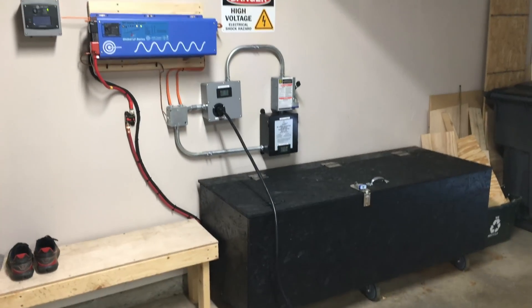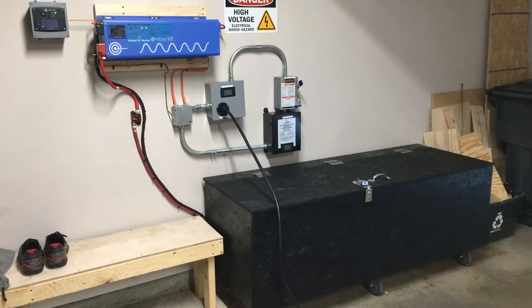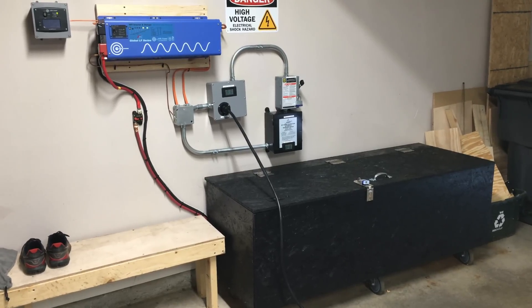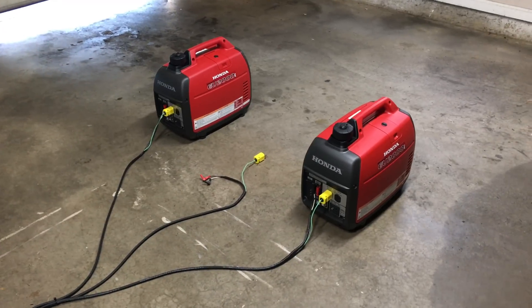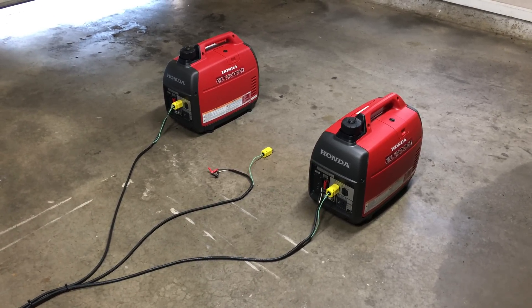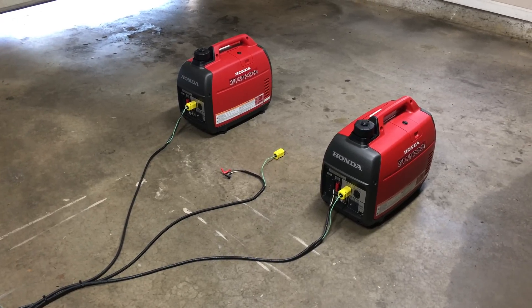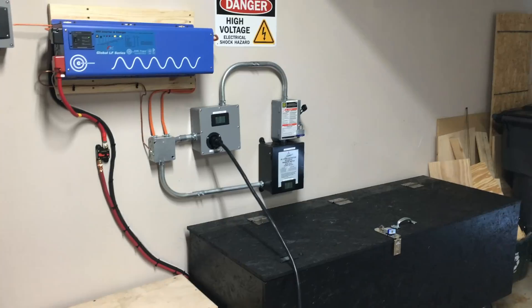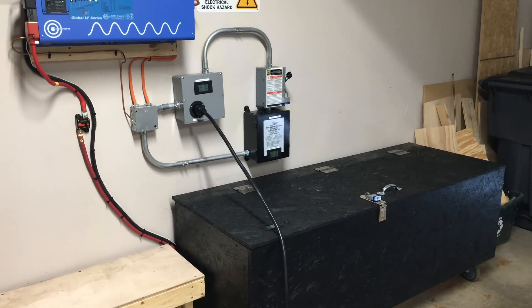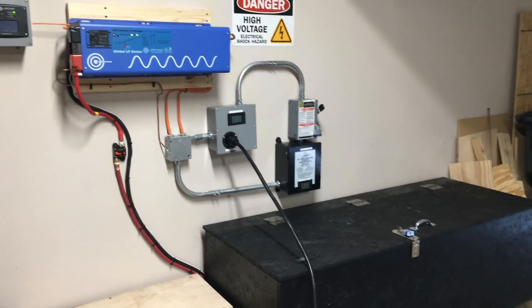Everything is set up and ready to go in the event something goes wrong and we lose power. I've got about 20-plus hours on the battery bank, and with the fuel stored in the garage plus what's currently in the generators, I could probably run on these generators for two to three days before needing to refuel. Once the generators run out, they will have fully replenished the battery bank, allowing me to run for another 20 hours while I figure out my fuel situation.